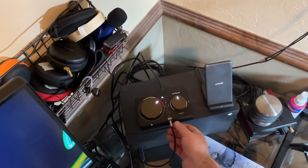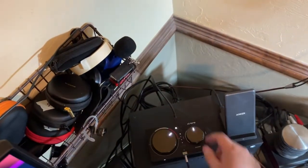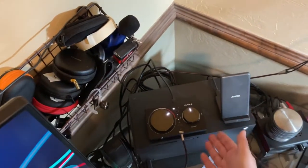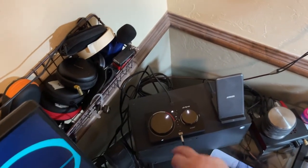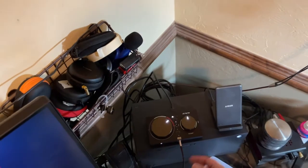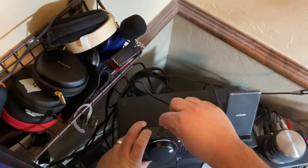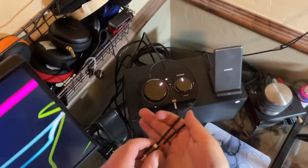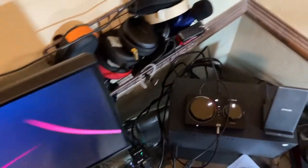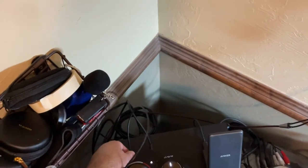You can definitely send the audio out — if you've got a pair of powered speakers, you just send it out to them and control the volume on the powered speakers themselves. All you need is one of these — it's a 3.5mm to RCA cable. If you want to send it to an amp, that's what you'd use. For powered speakers, sometimes they have RCA inputs, sometimes 3.5mm — if it's 3.5mm, it's literally just a headphone cable that's male on both ends.